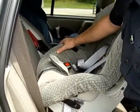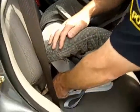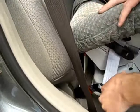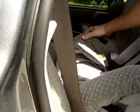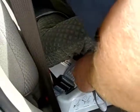You get the seat in, and you want to make sure that the belt is not twisted in any way. You're going to locate the latch — which is right here — and you click one side in, click the other side in, and secure the belt.